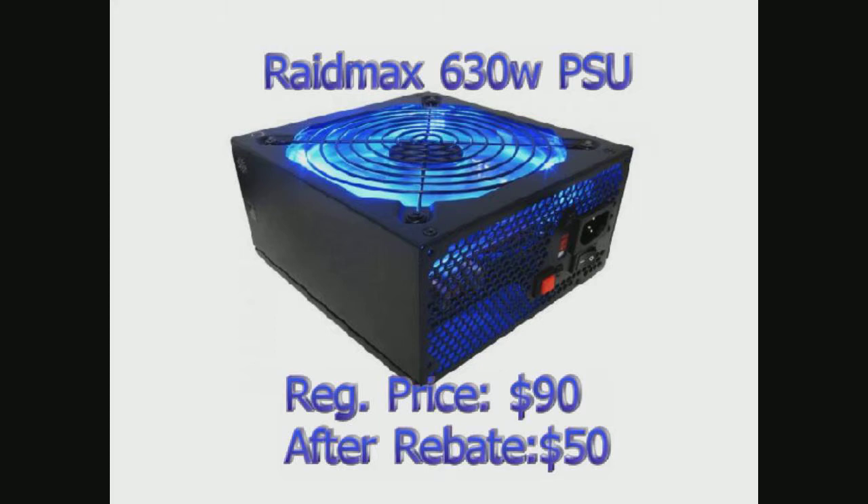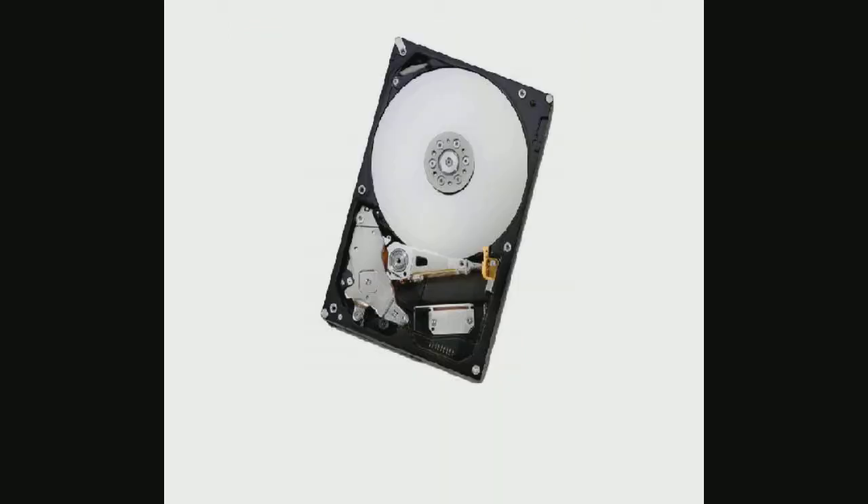A case is a case, in my opinion. You don't have to spend a bunch of money to get one that glows and has 50,000 different fans costing you $700. It protects your PC no matter if it's a $30 case or a $400 case. I got an Enermax Ostrog for $37, which looks cool because it has a little red trim and a plexiglass side so you can see what's going on — all you need for a cool case. The hard drive is a 1TB Hitachi hard drive that I got for $70 by waiting for a good deal.